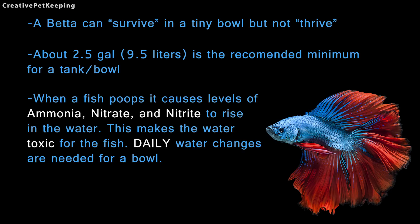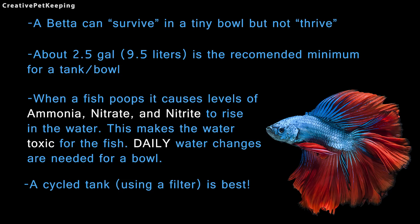When a fish poops it causes levels of ammonia, nitrate and nitrite to rise in the water, making the water toxic for the fish. Daily water changes are needed for a bowl. A cycled tank using a filter is the best option for these fish.